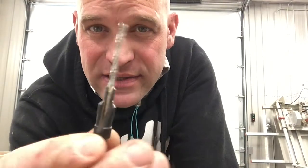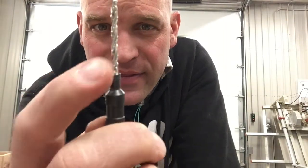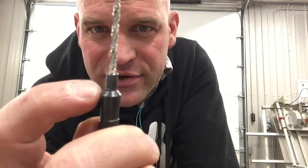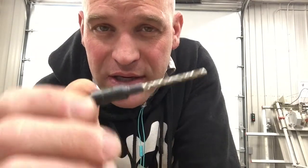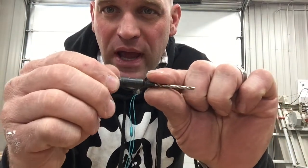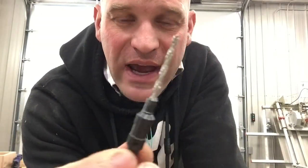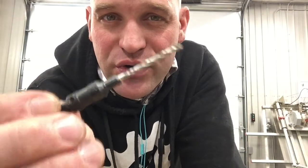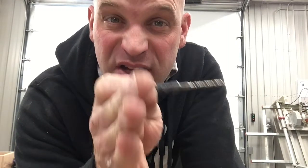Alright friends, so a countersink is essentially a drill bit that also has a taper and then another taper. So you can drill your pre-drilled hole and then provide a spot for the head of a screw. These are really nice tools to have when you're making projects and using screws, and you want that head of that screw to be flush.